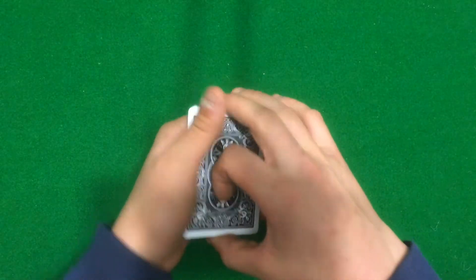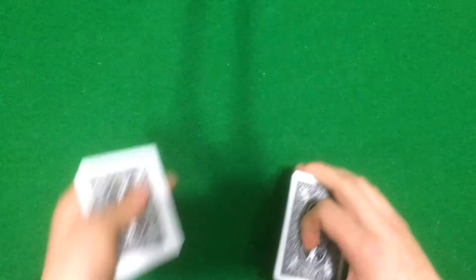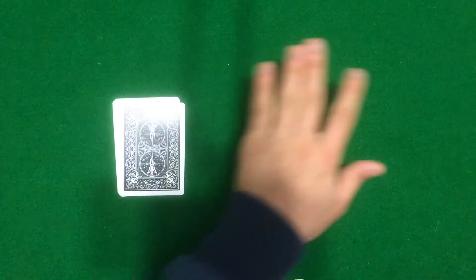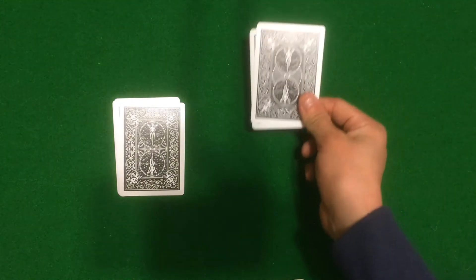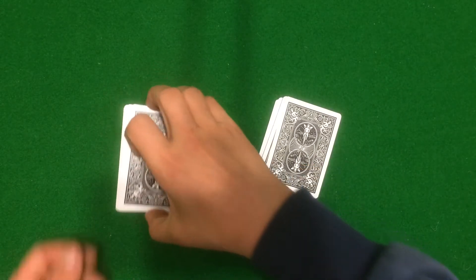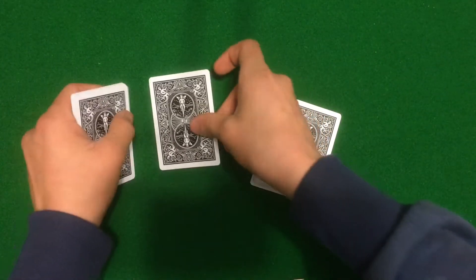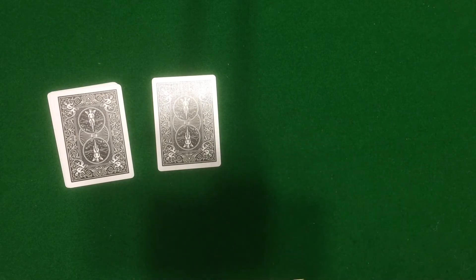What you're actually going to do is go behind your back, take the packet that's in your back pocket, and swap them out. So put the cards you showed them into your back pocket and take out the second packet. Take the top card from that second packet.